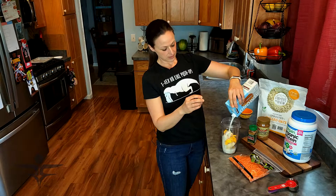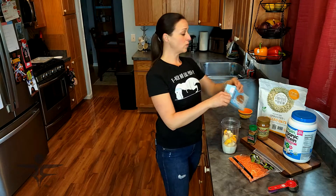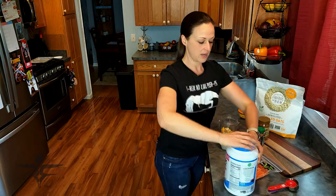From there I'm going to add about eight ounces of almond milk. You may want to adjust — if you like your smoothie really thick, which this one is going to be with the oats, you may need a little bit more milk. Start with eight ounces, try it out, and see if you need to add a little bit more.